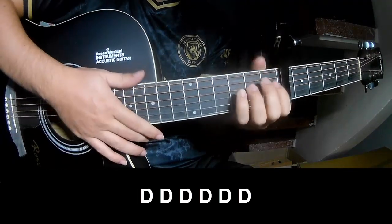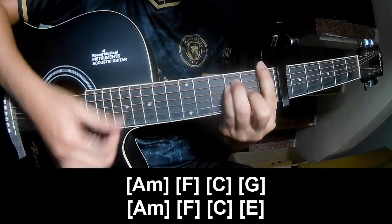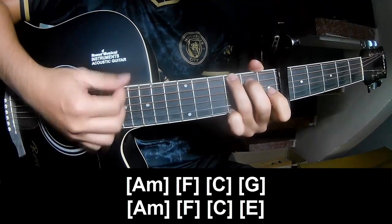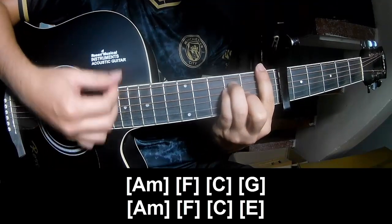And this is the play along: A, M, F, C, G, A, M, M, C.